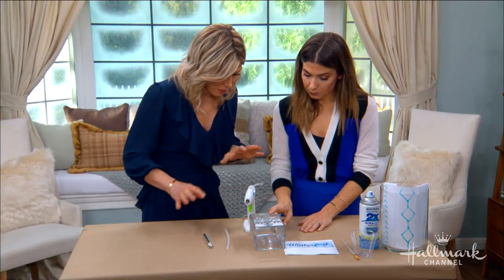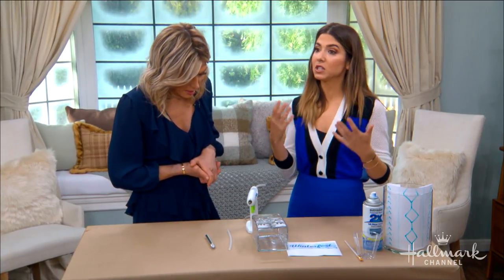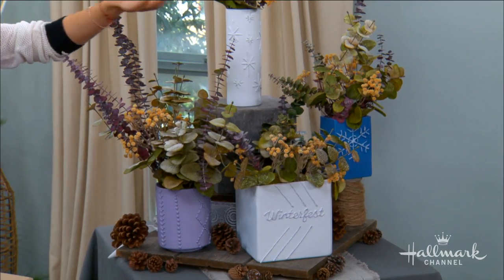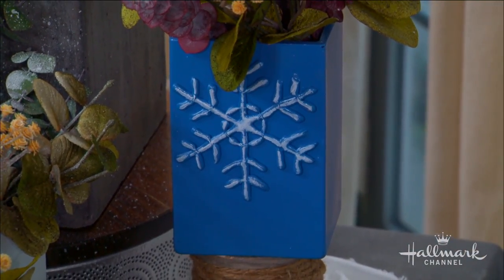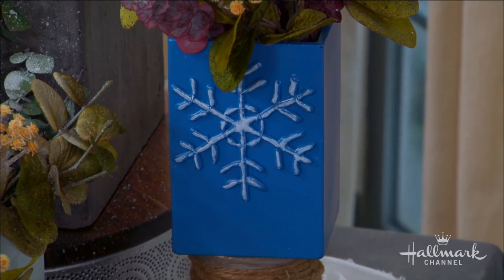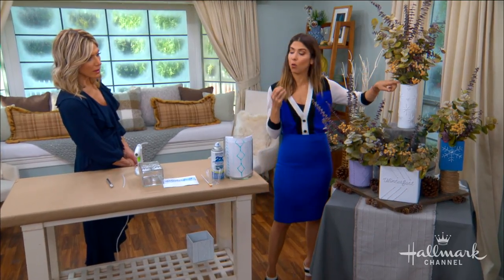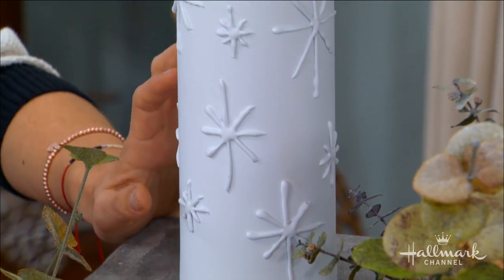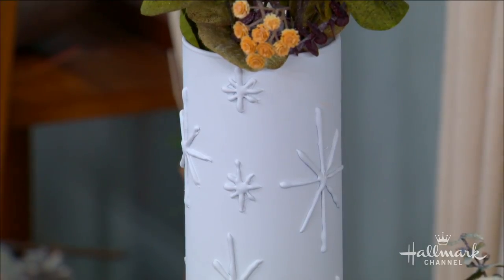Once the snowflake is dry and you have your pattern, that's when you spray paint it. I spray painted the entire snowflake vase blue and then went in and edged all of the ridges — it's very easy to edge because the glue sits away from the vase, giving a natural ridge. Alternatively, you can spray paint it all one color and let the 3D texture do the work, which is really chic. Personally, I love matte spray paint — it looks really nice.